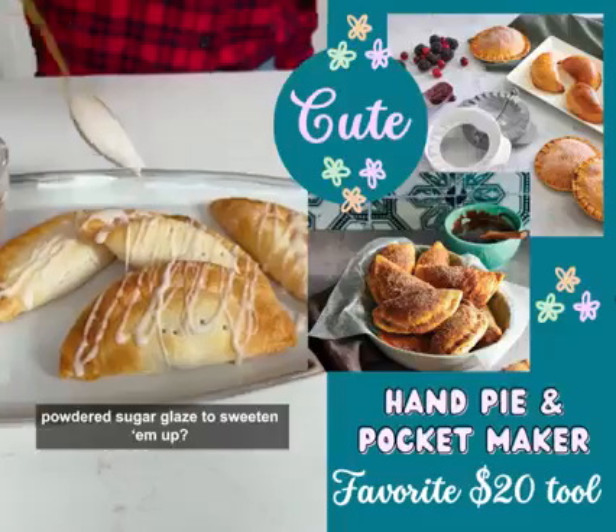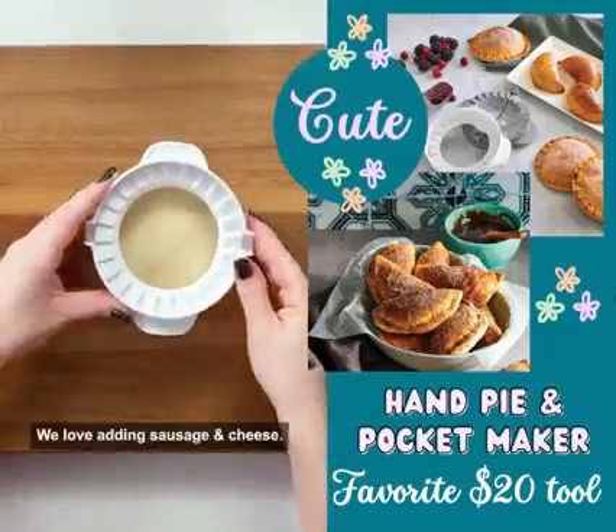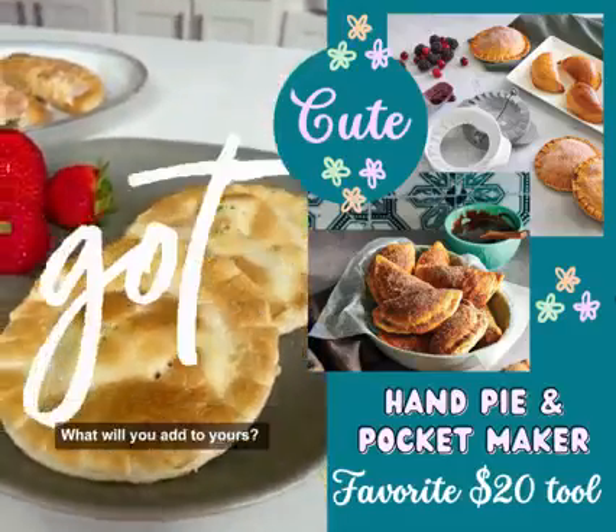And why not add a quick powdered sugar glaze to sweeten them up? You can switch up the filling for a savory breakfast option too. We love adding sausage and cheese — perfect for freezing and cooking later for busy mornings. What will you add to yours?